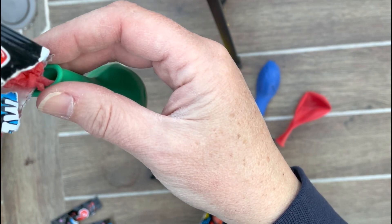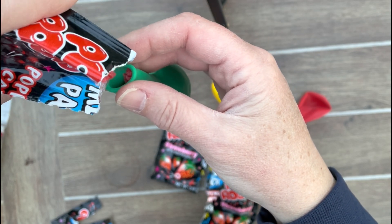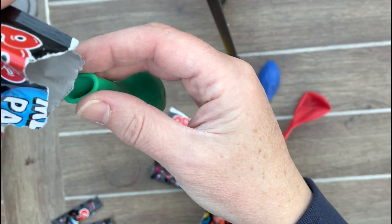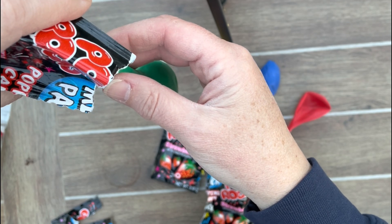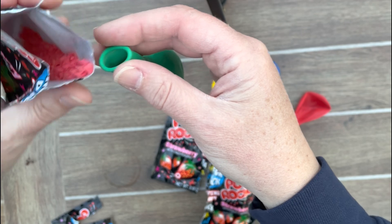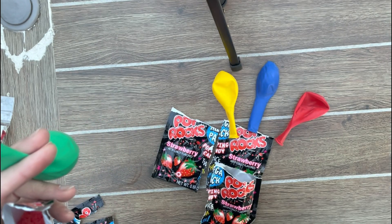If you have a funnel, that could work well too. I'm just going to do a little shaky shake in there a little at a time. I'm going to break it up and make sure it gets all in there. You want the full contents of the Pop Rocks into the balloons. Think about what might happen when we put the balloons on top of our different drinks.